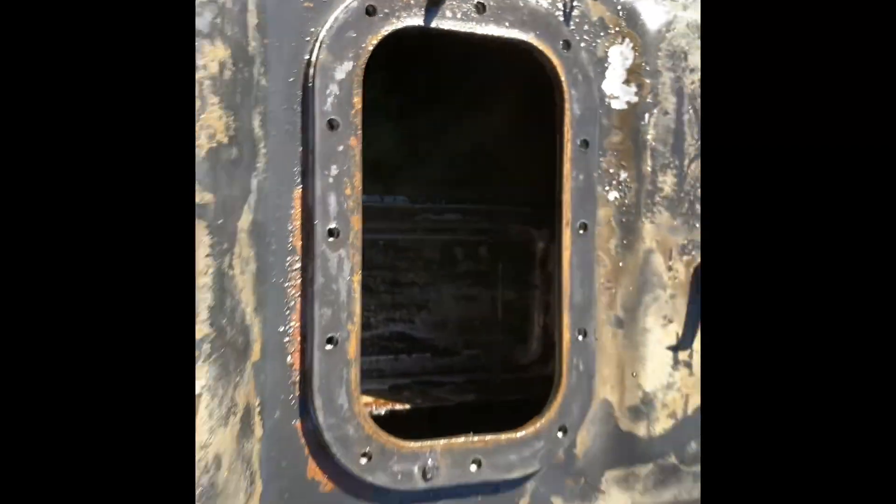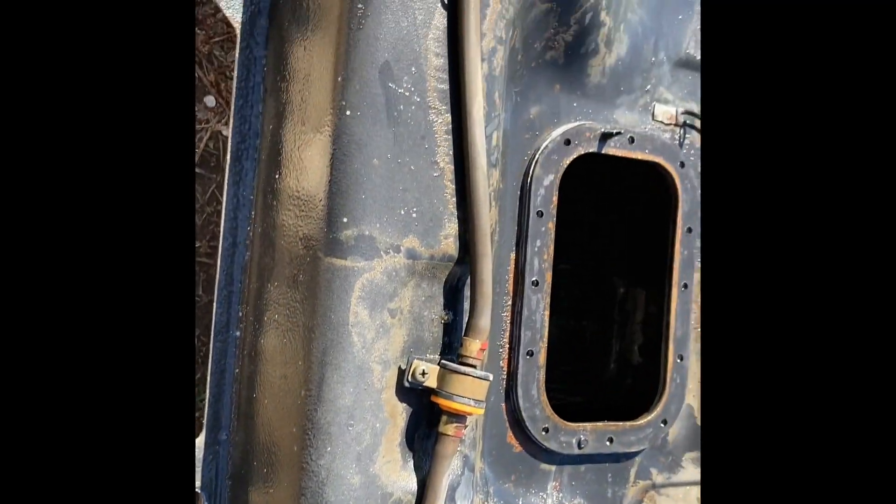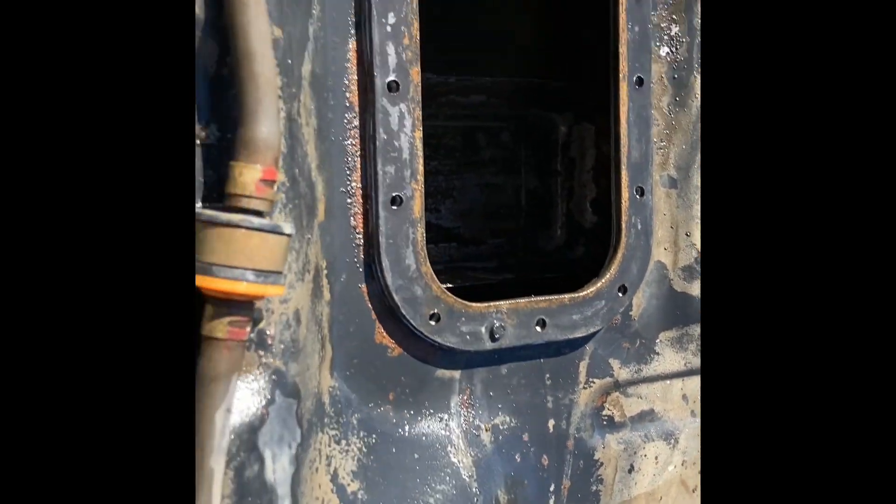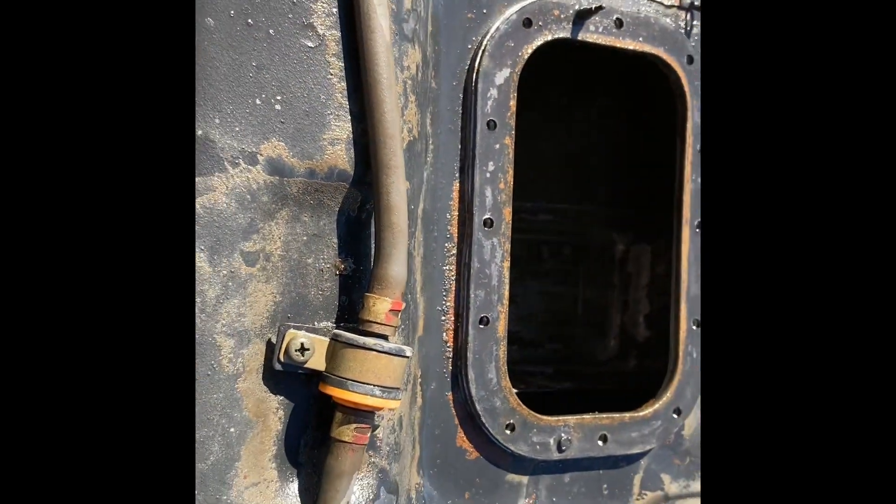We got some muriatic acid in the tank — it's doing its work, doing some cleaning. We're going to let that sit, slosh it around a little bit more, then drain it into a container. Once we've got it all cleaned out, we'll stick that pump back in there, put it back in the car, and see what the next issue is going to be.